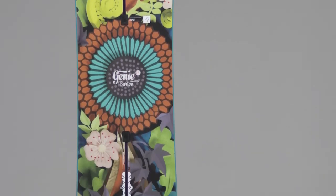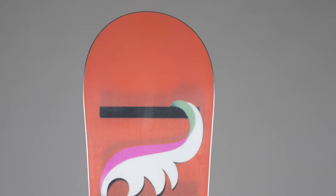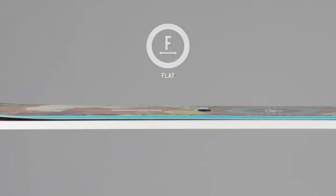Built around a predictable true twin shape, the Genie utilizes the unique easy bevel base profile. This innovative design adds a convex profile to the base at the contact points, making it almost impossible to catch an edge.